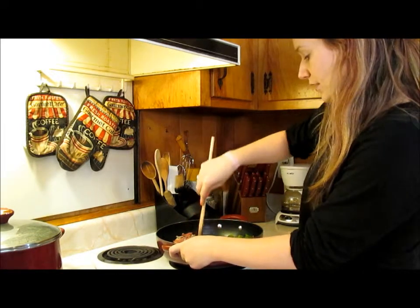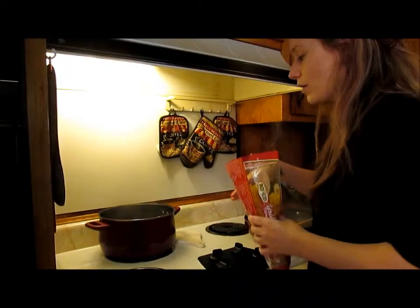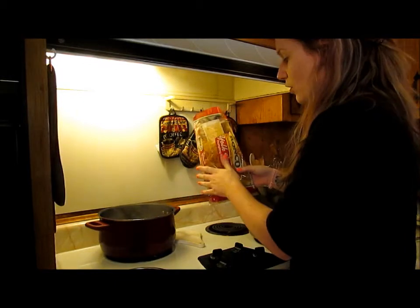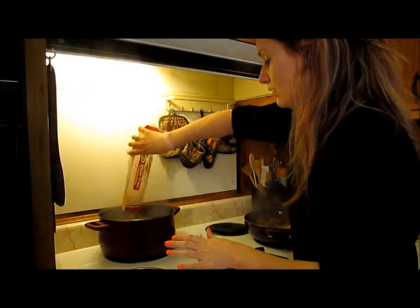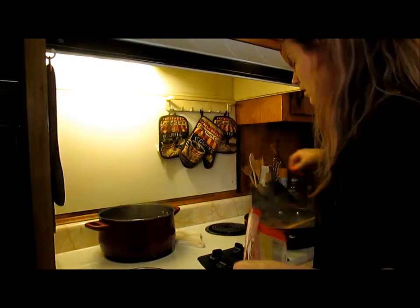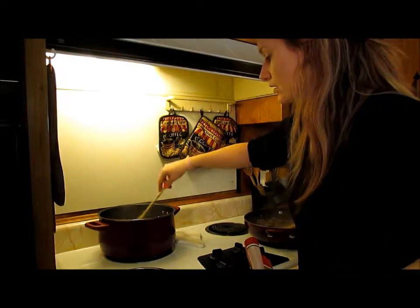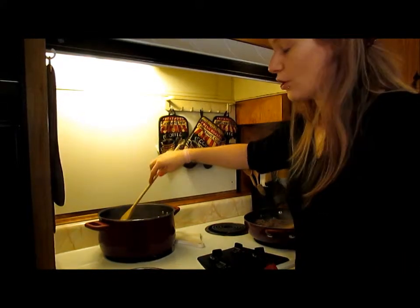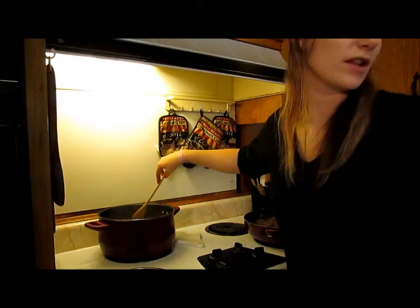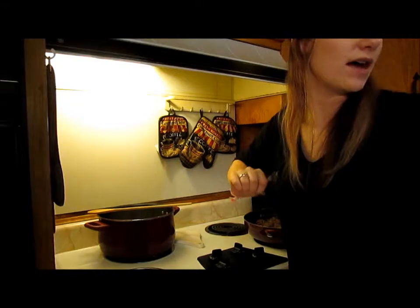Our water is boiling so I'm going to dump in our pasta and give it a stir. The hamburger meat is almost done, so I'm going to start opening our one can of Rotel and get our spaghetti sauce ready.